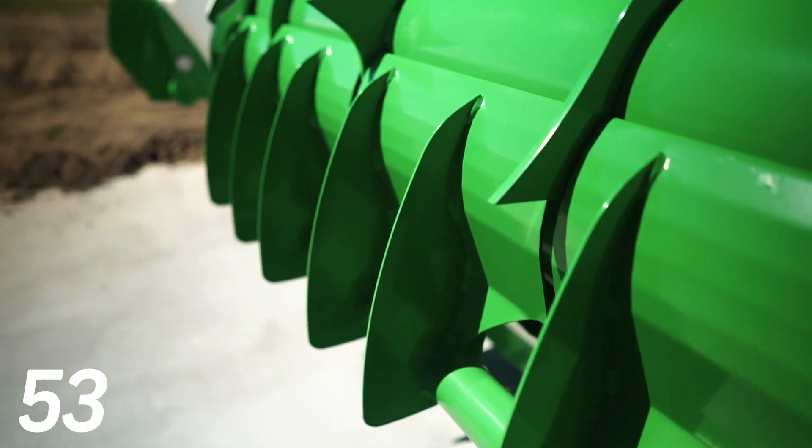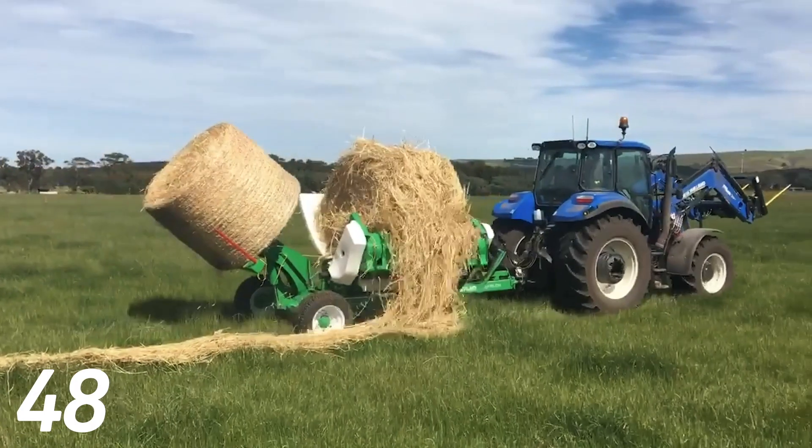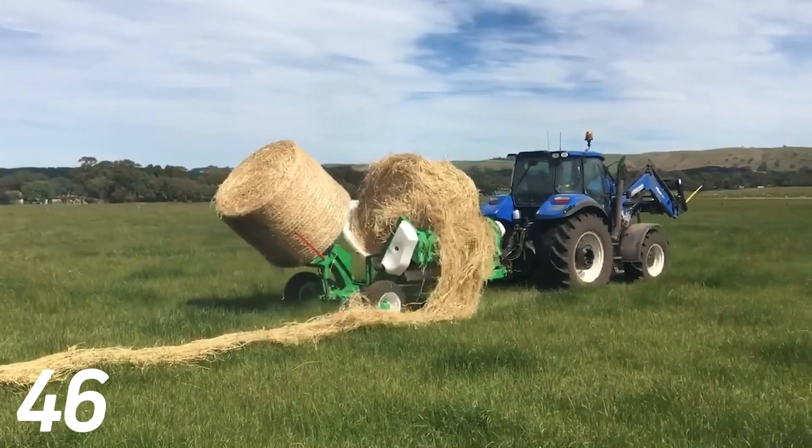The job of the wiper panel is to clean the hay off the teeth when feeding so there's no jamming or binding, and also to kick the hay out as far as possible to keep clear of the tire tracks.